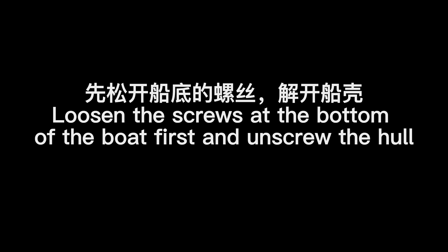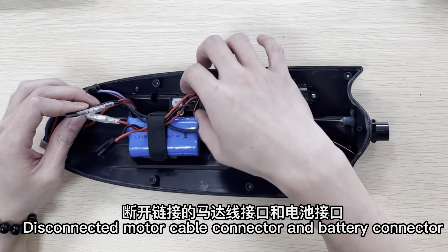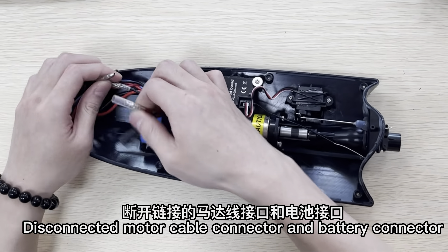Loosen the screws at the bottom of the boat first and unscrew the hull. Disconnect the motor cable connector and battery connector.